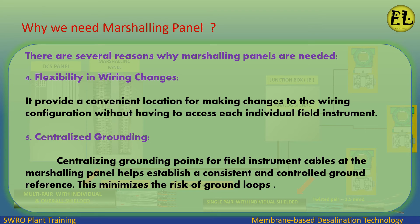Five: centralized grounding — centralizing grounding points for field instrument cables at the marshalling panel helps establish a consistent and controlled ground reference. This minimizes the risk of ground loops.